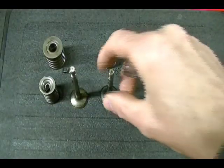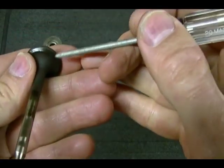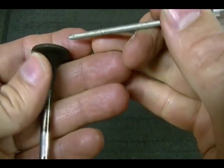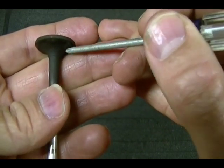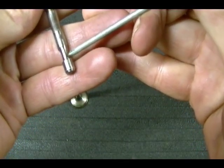This is the exhaust valve out of a Tecumseh engine. This is your valve head. The part of the valve which is machined and makes contact with the valve seat is your valve face, which is right here. The part of the valve connecting the valve face to the valve head is your margin, which is right here. This is your valve neck, your valve stem, and then you have this groove here which is your valve spring retainer groove.